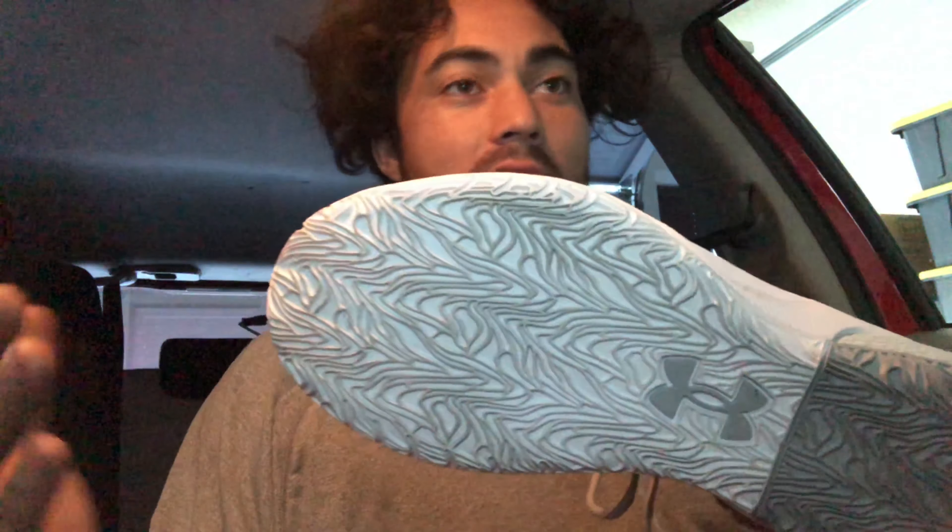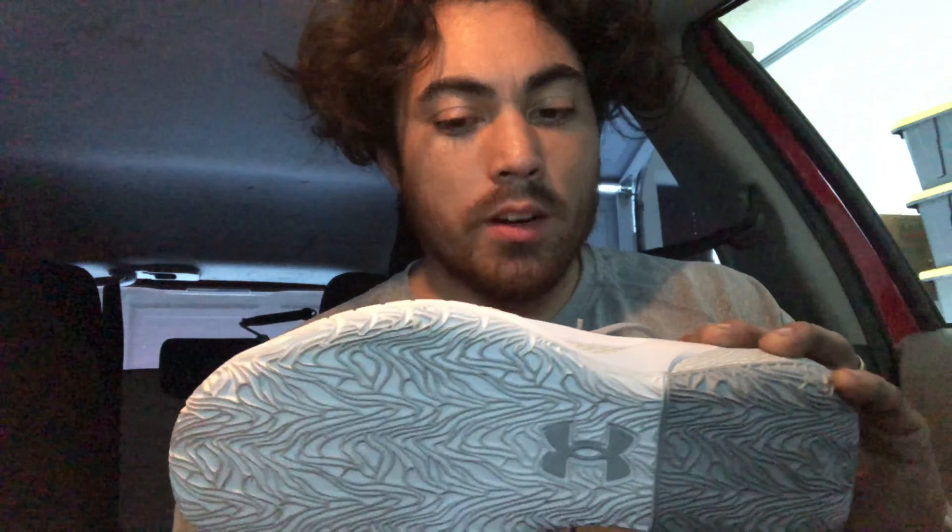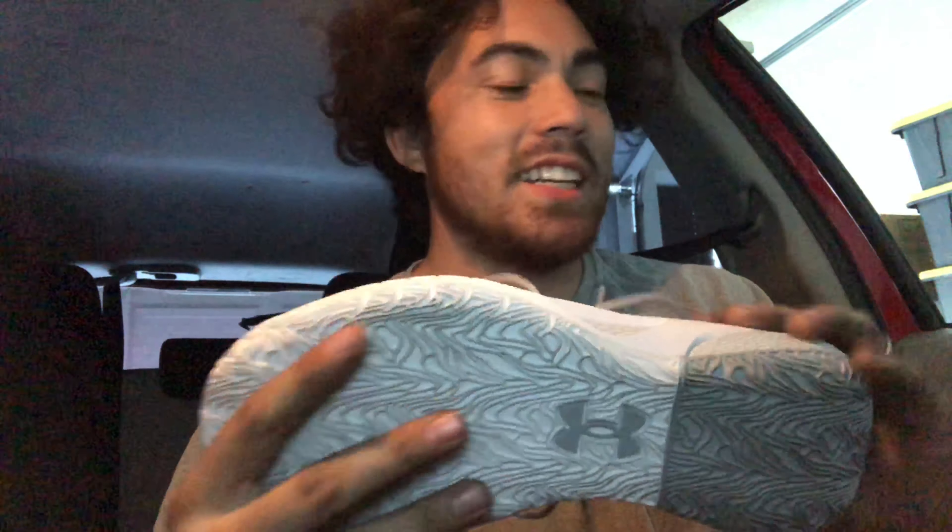Let's start off with the traction. It uses a crazy, weird, funny-looking herringbone and for the most part it was really solid. I would have almost gave this an A-plus because I didn't have any slip-outs until last night — I got onto a super dusty court and I had one moment towards the end of a pickup game where I just slipped out.